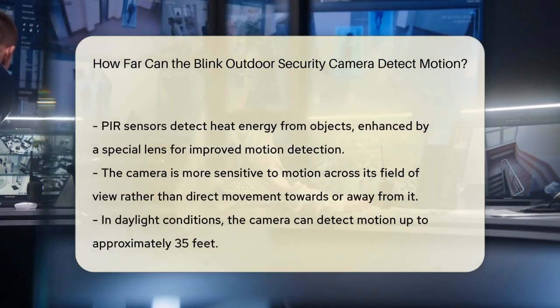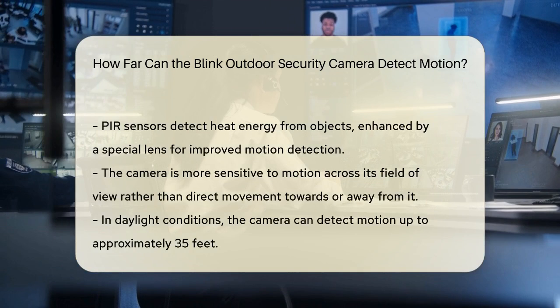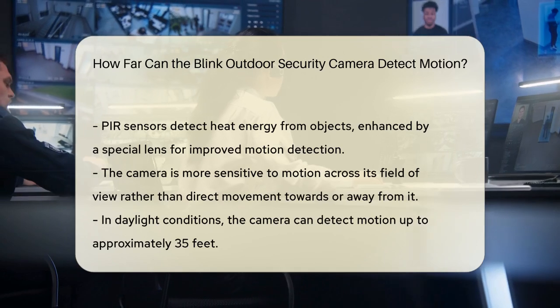The PIR sensor detects heat energy from objects in its view, and a special lens enhances this activity to detect movement. This means that the camera is highly sensitive to motion moving across its field of view, rather than objects moving directly towards or away from it.